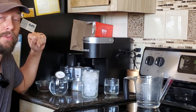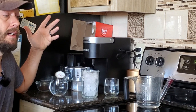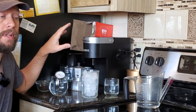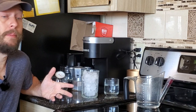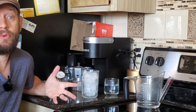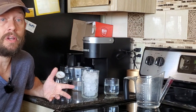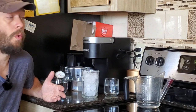There is only one option for over-ice. You push the button and that's it — you don't have any extra settings or choices to make on either the K-Supreme or the K-Supreme Plus. Both of them brew about five and three-quarters ounces of coffee when you use the over-ice function, and it is the fastest brew setting of them all.